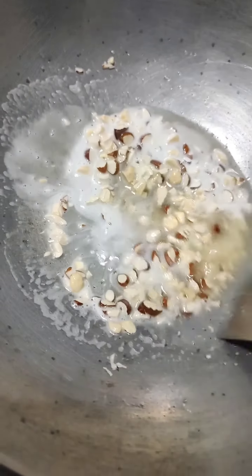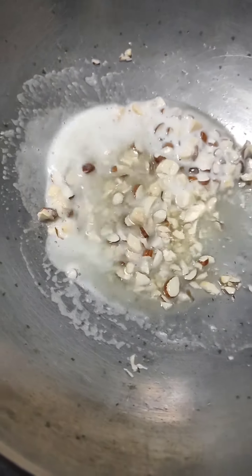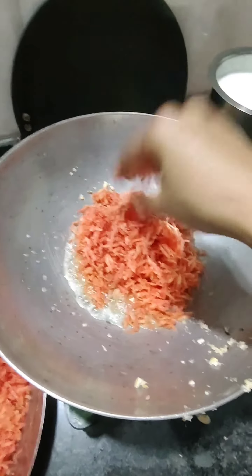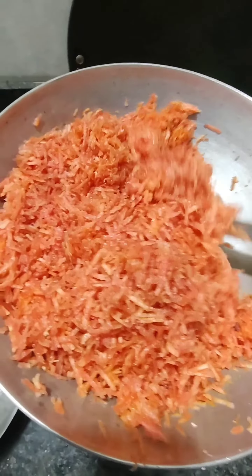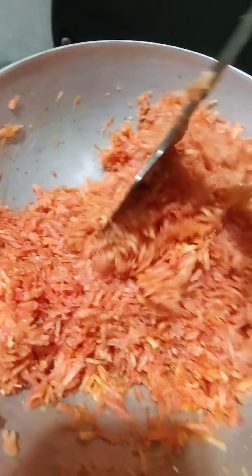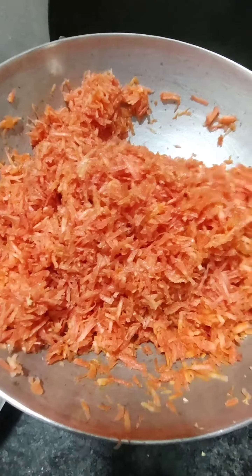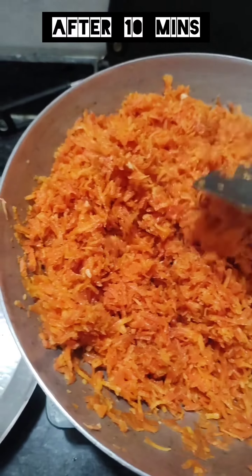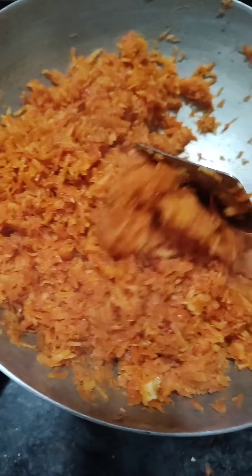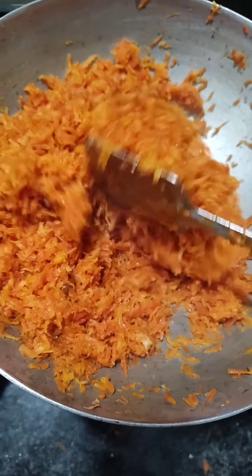If you want to use oil, you should use it carefully. With less than 10 minutes, you can use it to help cook with the oil. You can use oil safely.